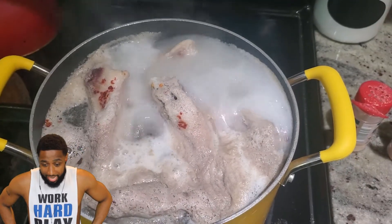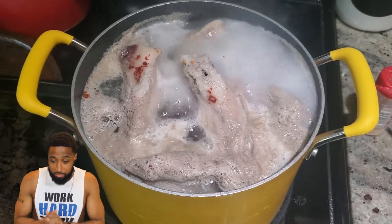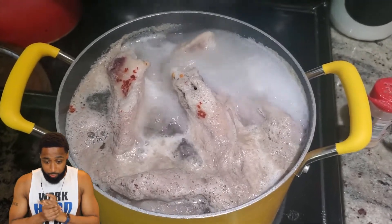You want to boil it for about an hour or so. Bringing it to a boil is going to get your meat nice and tender. So I'm bringing it to a boil.